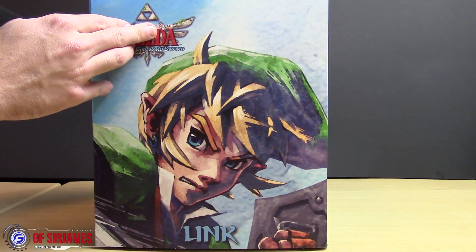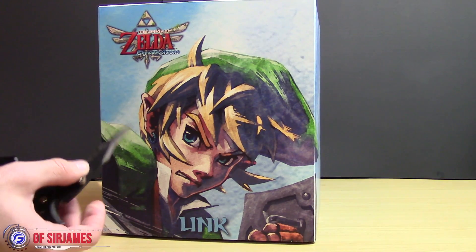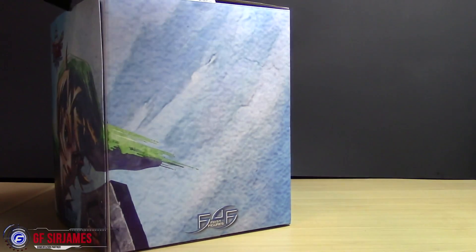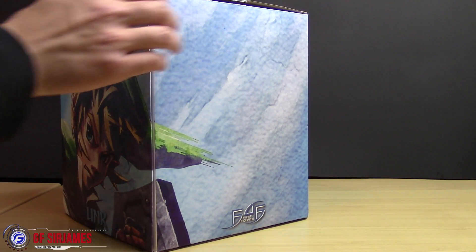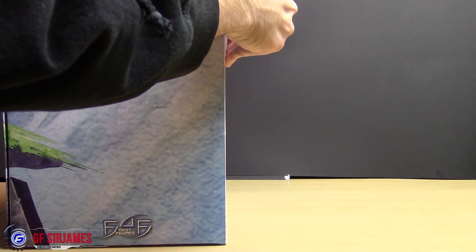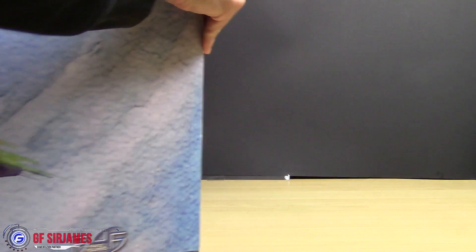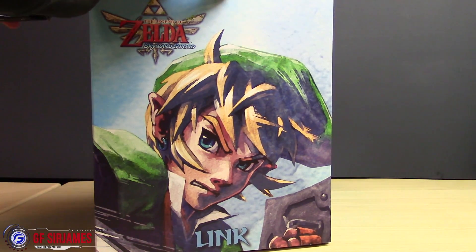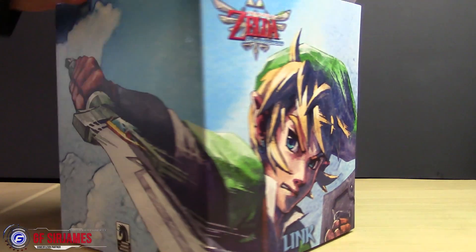Without further ado, let's go ahead and take this out of the box. There are a couple pieces of tape on the very top that I need to remove. All right, the tape is now cut. Oh, there's one more piece of tape. All right, now we can get into it.